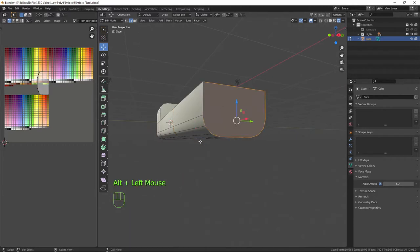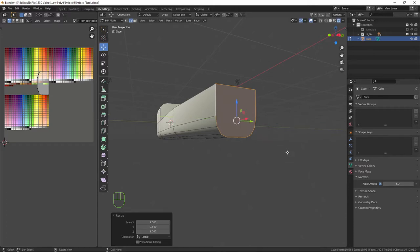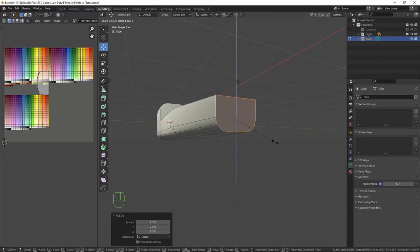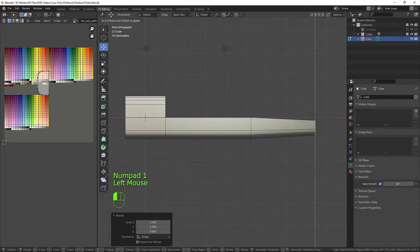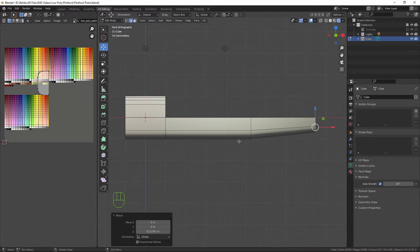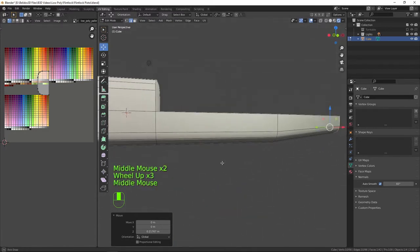I need to Alt-click this edge loop all the way around and scale it in on the Y-axis about that far. Then I'm going to scale it on the Z-axis to bring it to about there, and then back into front orthographic to bring that up so it's back in line — that gives a nice little shape for the main part of the stock of the weapon.